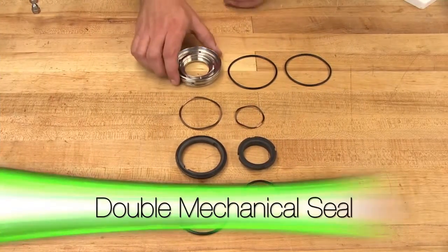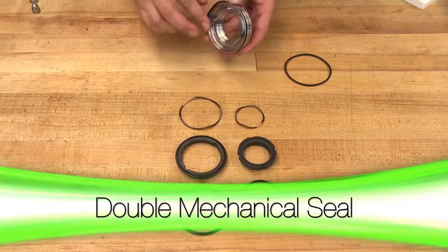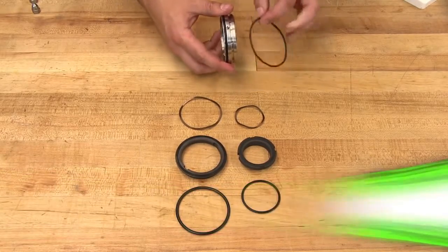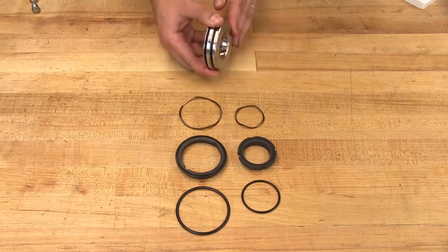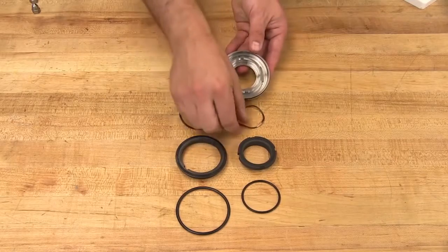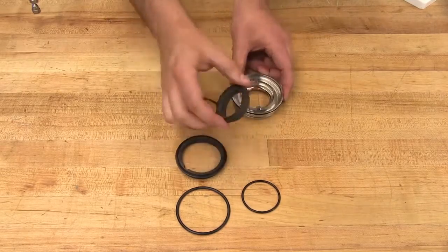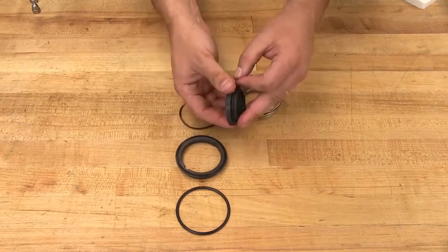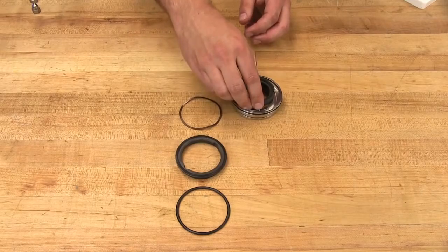Install the two seal housing o-rings onto the seal housing. Place the inner wave spring into the seal housing. Install the stationary face o-ring onto the inner stationary face, then install the inner stationary face into the seal housing.